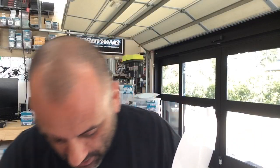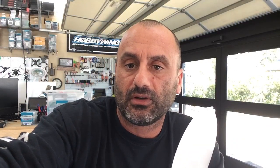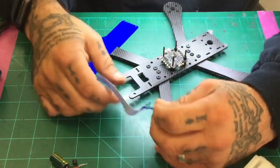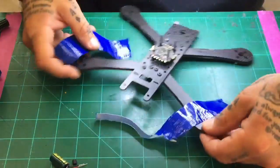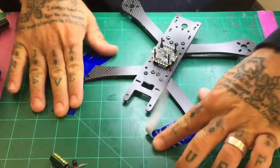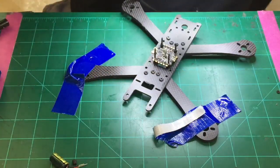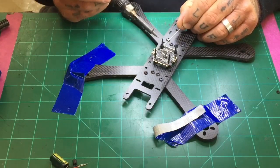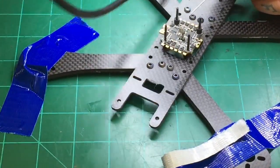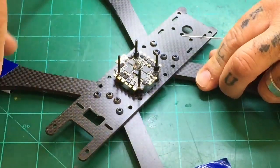We're going to start with the pads right here. I've got a pretty clean tip on my iron right now. I'll grab my solder and get going really quickly on this. I'll try to zoom in enough for you guys to see. Remember, guys — don't cook the pads. Just get as much on there without having to run the solder all over the place. You're going to see how quickly you can do it — just wipe it on there.